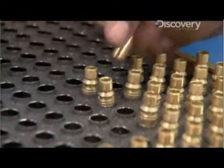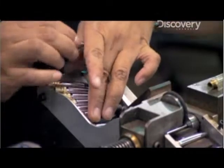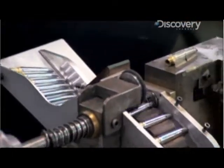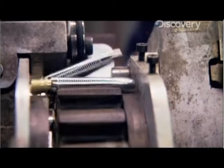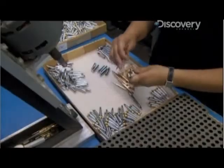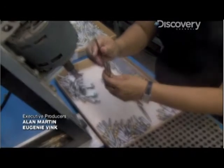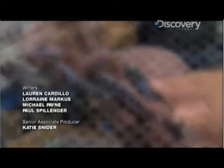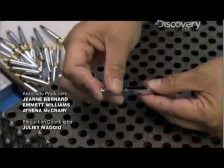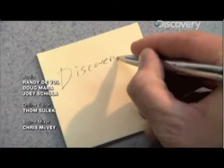With the inner workings now complete, workers assemble the outside of the pen. Fisher's most popular space pen model is called the bullet pen — and you can see why. Workers slip in the cartridges, pop on the bottom casings, screw them together, and top them off with tightly fitting caps. A quick test drive and these pens are ready for liftoff.